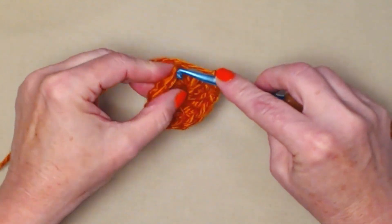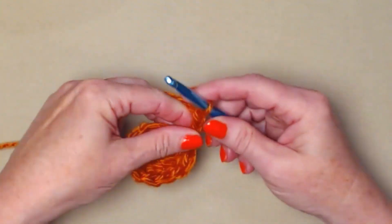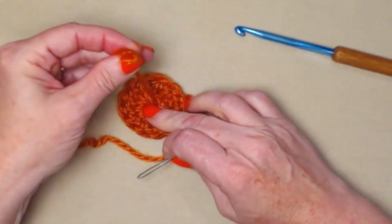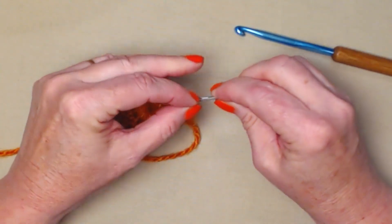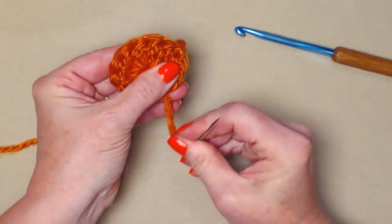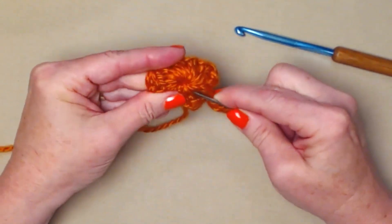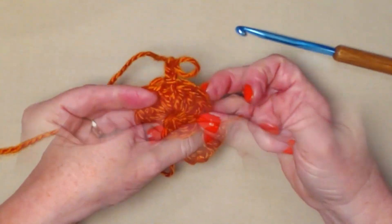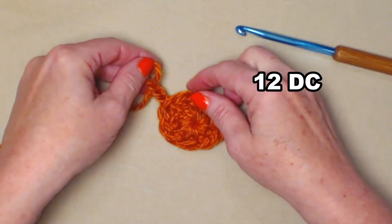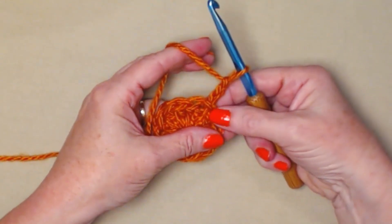I'm going to join to my chain three with a slip stitch and chain three. We can turn this over and gently pull that tail of yarn and weave it in — I like to take care of it now so I don't have to worry about it again. So we have twelve double crochets, we join to our chain three with a slip stitch and chain three. That's how row one should look.